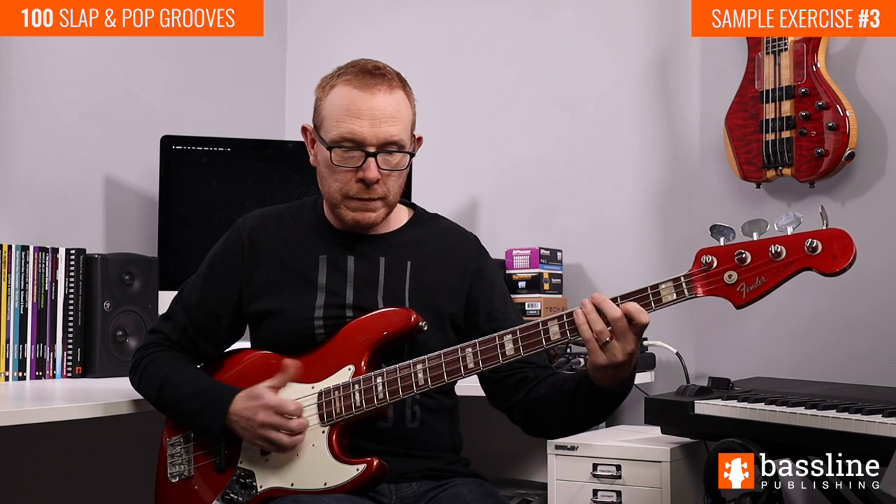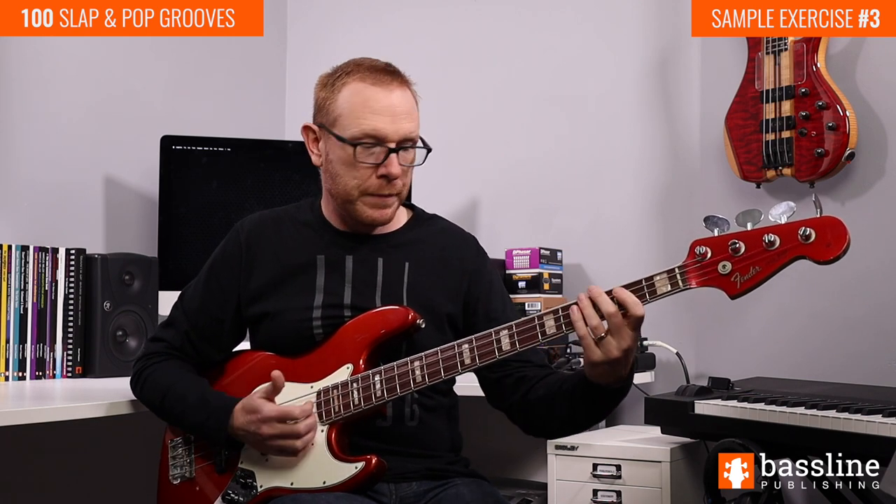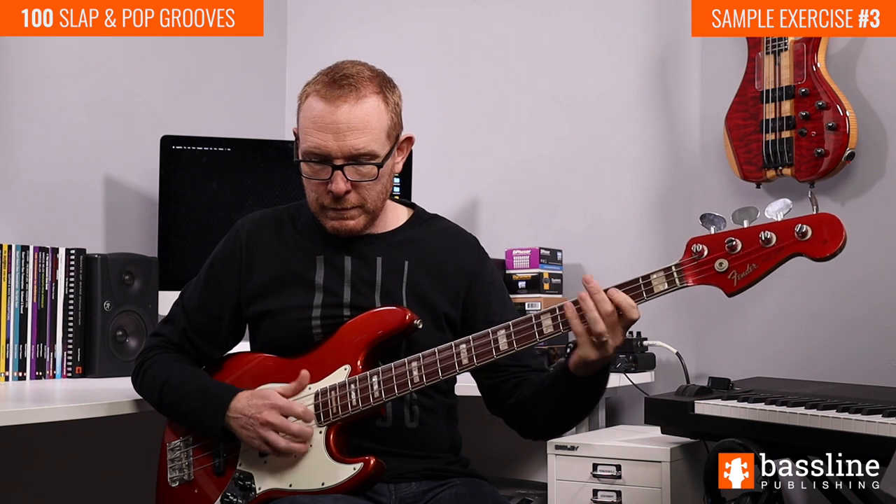And to finish off this bar we're just going to reuse that rhythmic figure that we had back in bar number one: slap, pop, slap. That's our second bar. Let's put those first two bars together now. Okay, that's the first half of this exercise. Moving into the third bar we're going to do the exact same thing as we did back in bar number one.